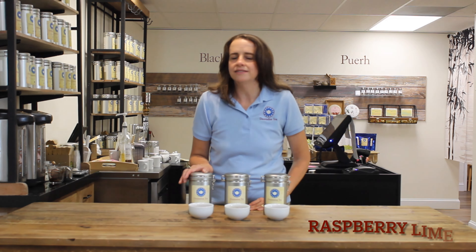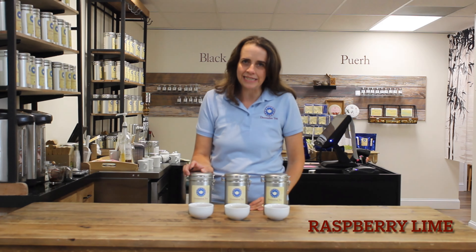Don't forget, because this is a white tea, you're going to brew it at a lower temperature — about 165 to 175 degrees — for about three minutes.